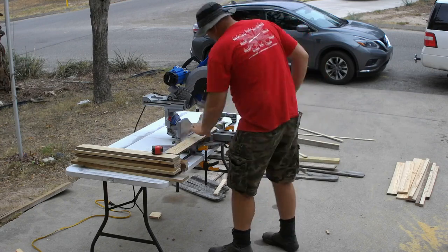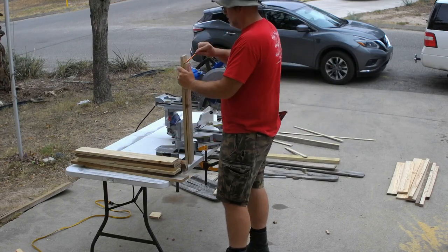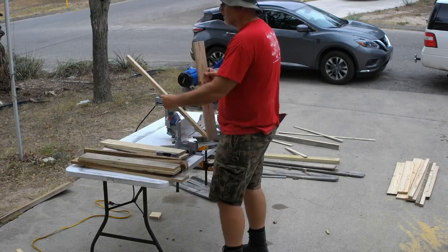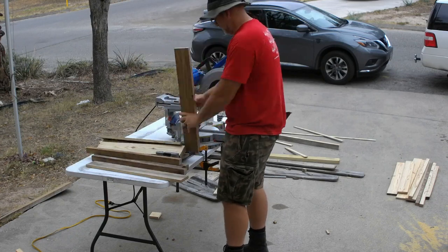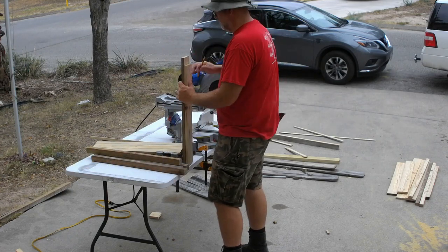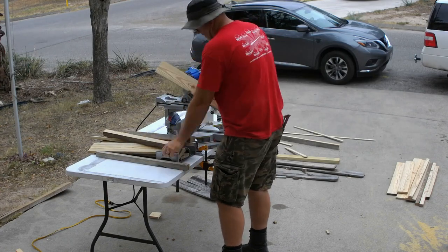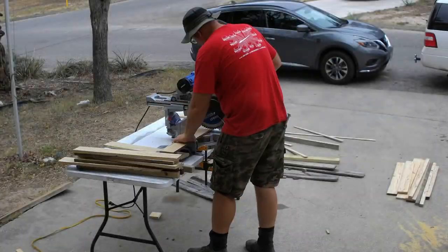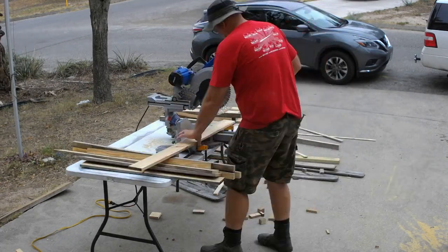Once I got everything milled down it was time to cut them to finish length. Pro tip: sometimes, depending on how much accuracy your project demands, you can use your first cut to mark the rest of your cuts — just make sure you use the same board to mark all of them. Once everything is marked you can run them through the miter saw all in one go. The first batch was all at two feet and the second batch was all at three and four feet.